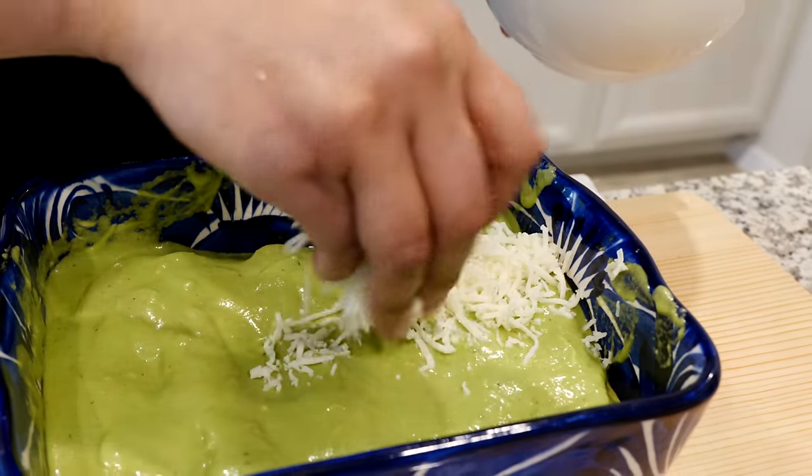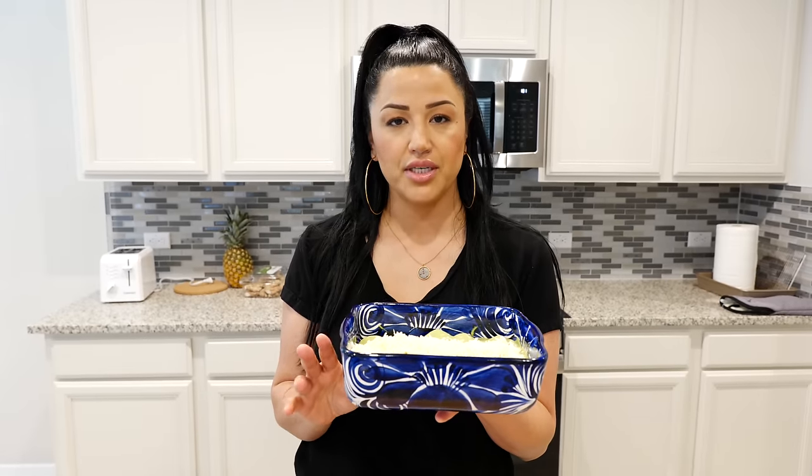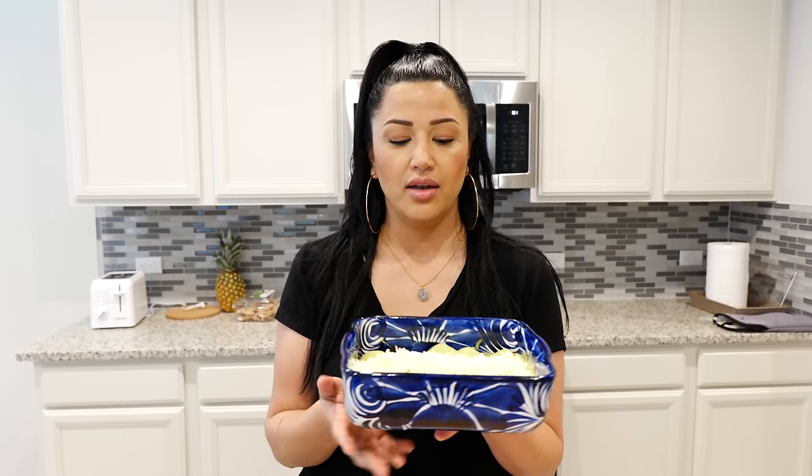Now you're going to pour some of that cheese over the top. Set your oven at 380 degrees and we are going to bake these enchiladas for about 20 to 25 minutes. It's going to depend on your oven most of the time — just until you see the bubbling of the cheese and it's nice and warm, then you're going to be ready.